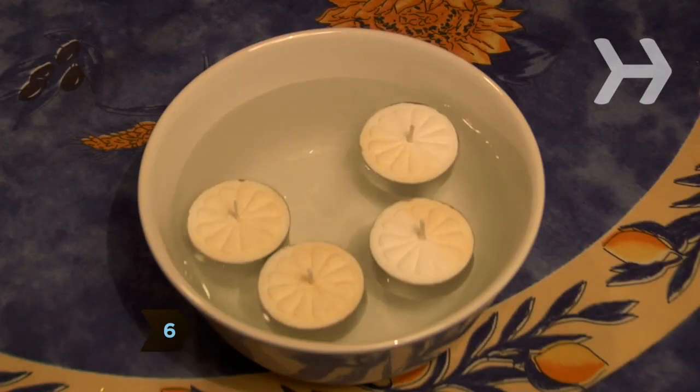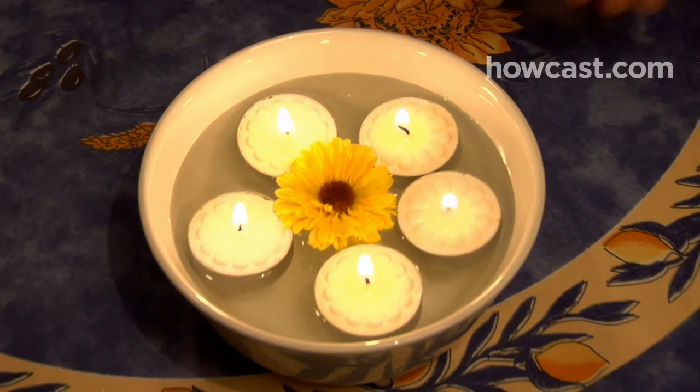Step 6. Buy tea light candles in bulk and float them in bowls of various shapes and sizes.